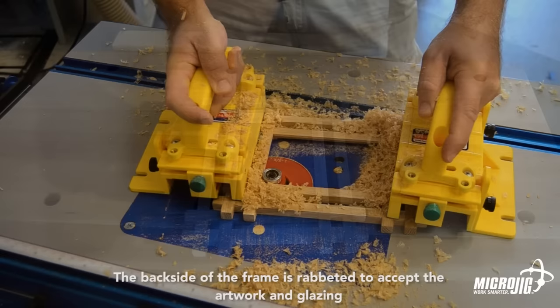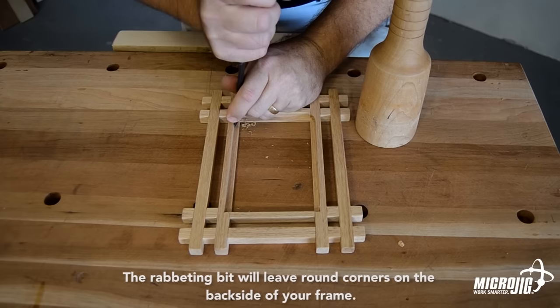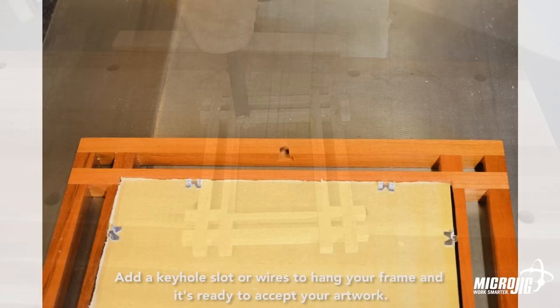The rabbeting bit will leave round corners in the backside of your frame, but you can square them quickly in a few minutes with a sharp chisel. Add a keyhole slot or wires to hang your frame and it's ready to accept your artwork.